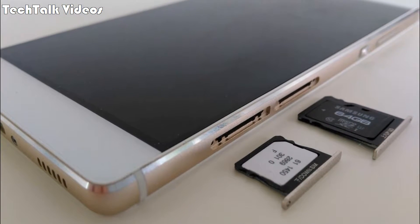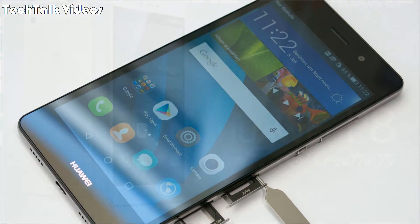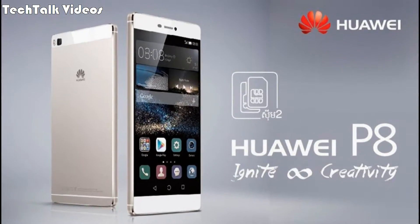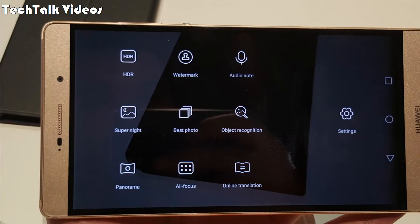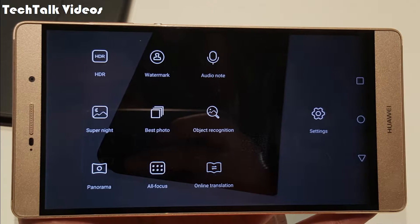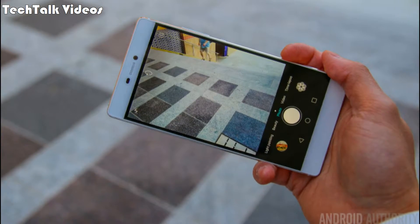Internal storage: 16 gigabytes with 3 gigabytes RAM. Primary camera: 12 MP, f/2.0, autofocus, LED flash. Features: geo-tagging, touch focus, face and smile detection, panorama, HDR. Video: 1080p at 30 fps.